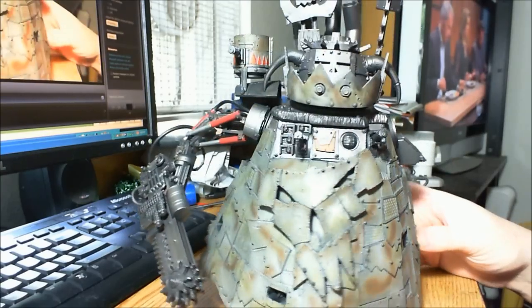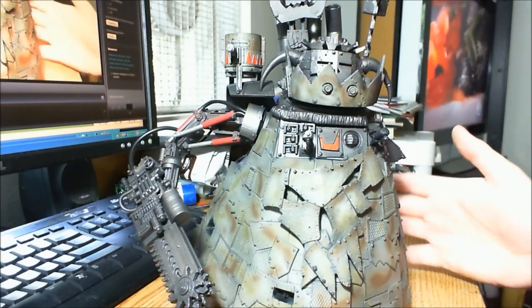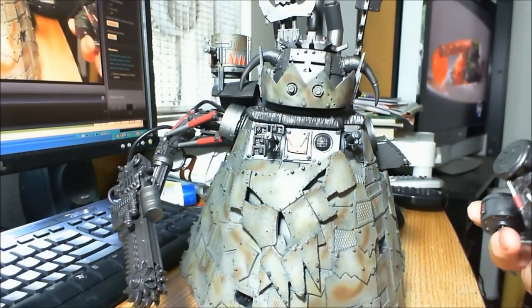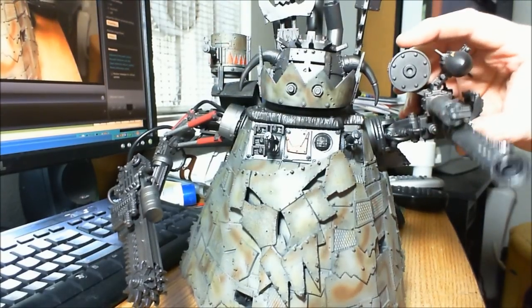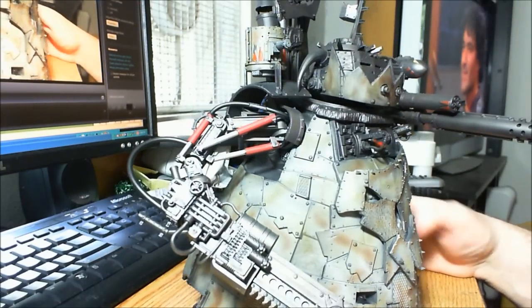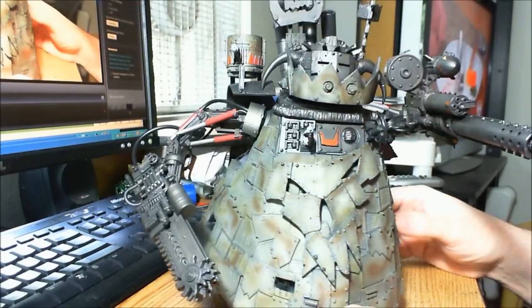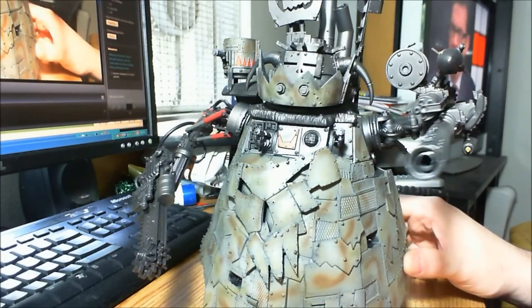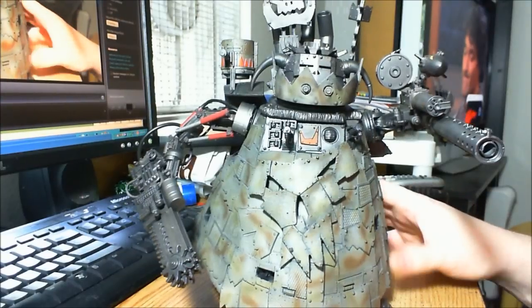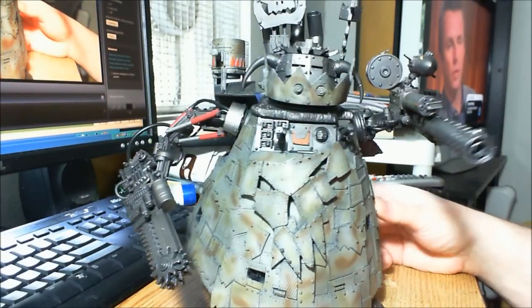Even though it's not exactly what I wanted, I'm totally not disappointed with the outcome at all. I still need to do all the detail work — each arm alone is its own major project with all the detail on this thing. I would consider it not to be a traditional Stompa. I don't think I've ever seen a Blood Axe Stompa before with just a camo pattern.